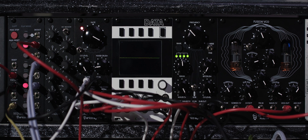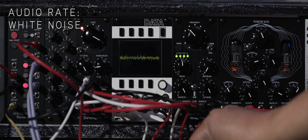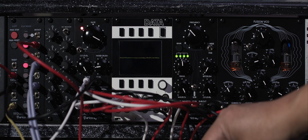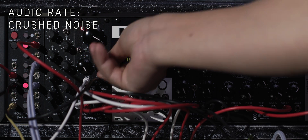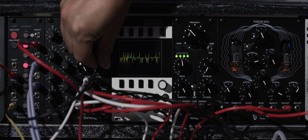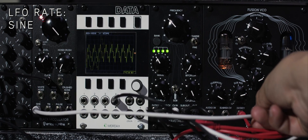The Black Modulator also has a diode-based noise generator. You can change between LFO and audio rate using a two-way switch on the upper left of the module.